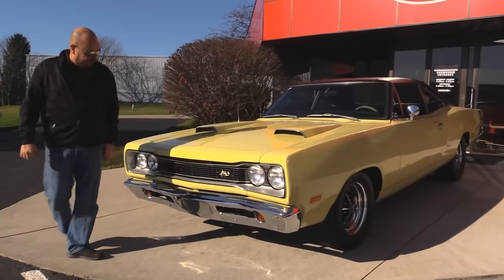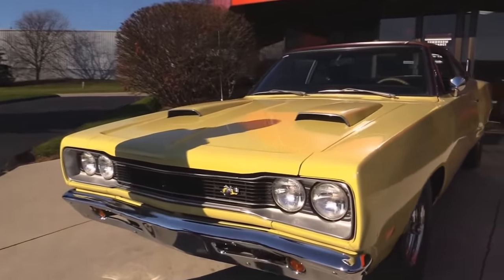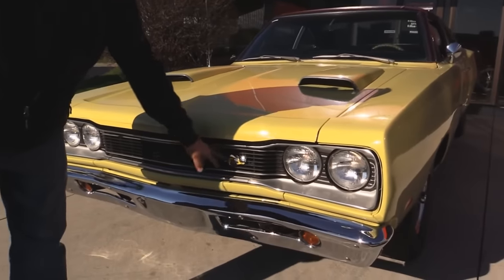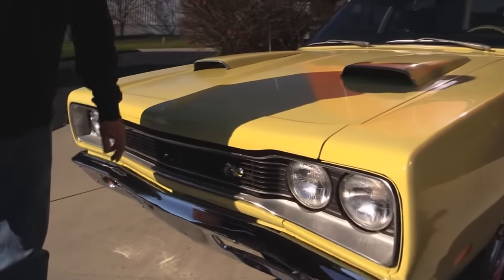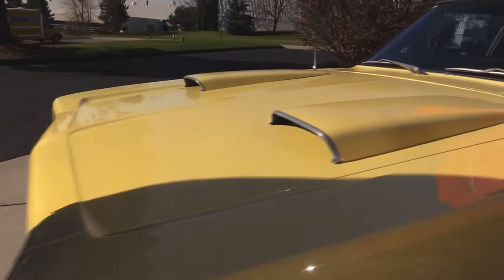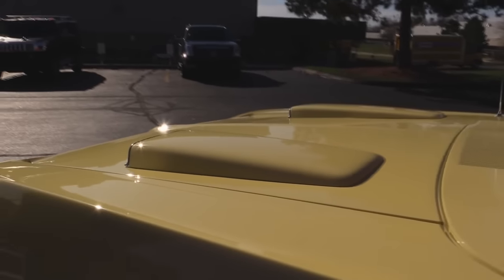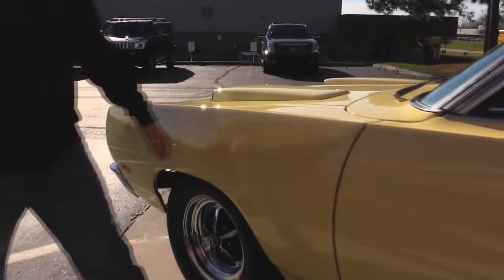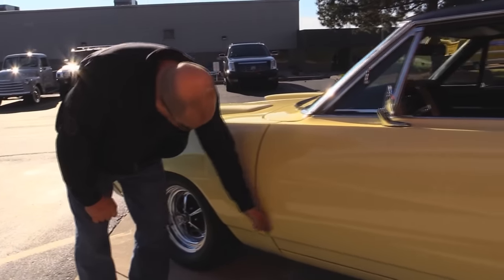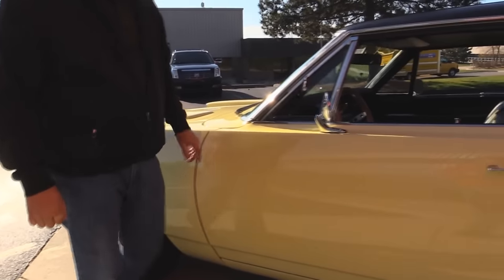We've got a beautiful Coronet. We've got new chrome on the front bumper, the grill is in great shape. The Super Bee is so cool with his helmet and his racing goggles. The big hood scoops — the hood fits real nice to the front fenders also. We've got Magnum 500s on it. Look how the fender lines up to that door — beautiful and the line is nice and straight.